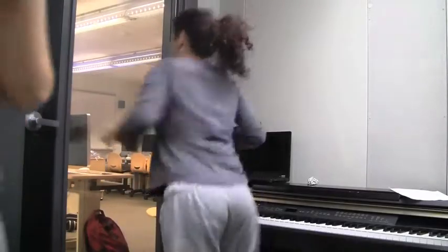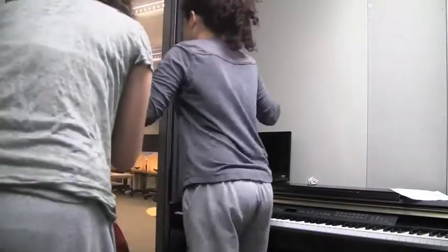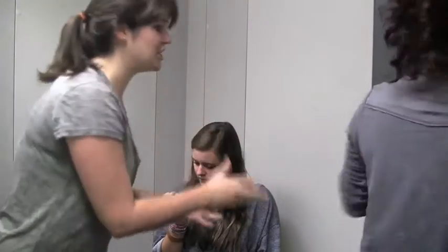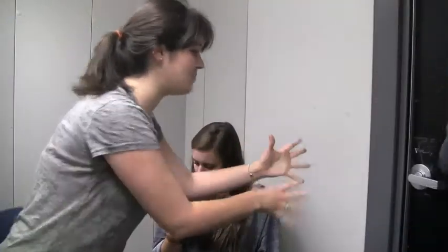Wait a second, guys. According to my calculations, this looks like a door handle made in 1942 in Germany. So, with the right amount of pressure — approximately 55 newtons and 45 joules of energy — we should be able to push it down and open it effortlessly.